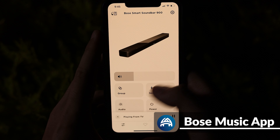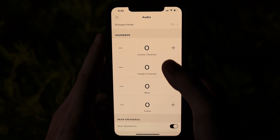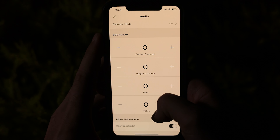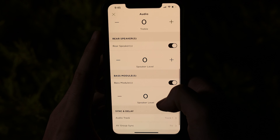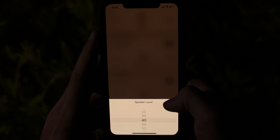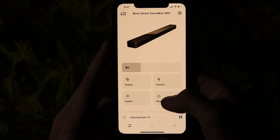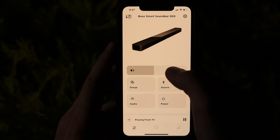The Bose Music app gives you so much more control when compared to the remote. It allows you to change the bass and treble, center speaker, and height channels. When you've added the sub and rear speakers, you also get individual control over each of those volumes too. The app allows you to change the source, power the soundbar on or off, group other Bose audio products, and adjust the volume.